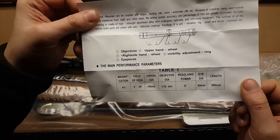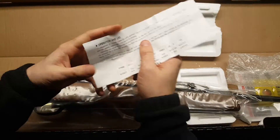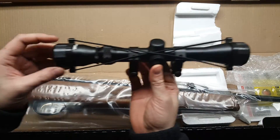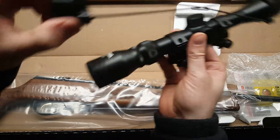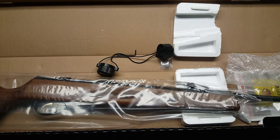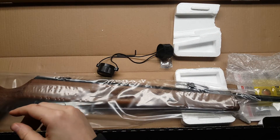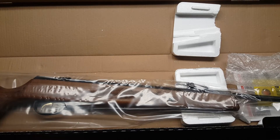The scope is bigger than I thought. It's a three-to-nine zoom with adjustments for windage and elevation, obviously. It comes with some scope rings. Looking through it right now — it is not mil-dot, so whatever, but it's got a decent reticle. We'll put that on the side for now.